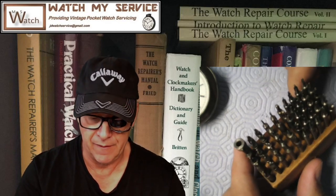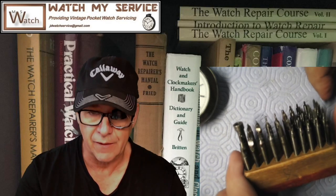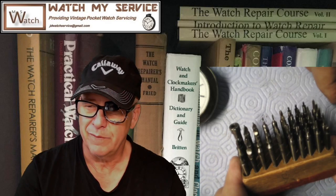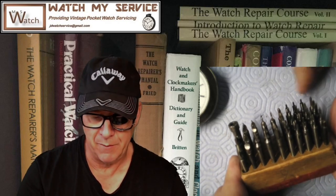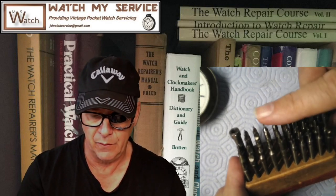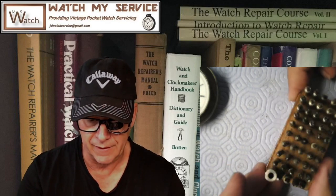In another video, when I made the setting for a pocket watch — I think it was a Waltham — I had to put two screws in place on a round setting and cut little half-moons to get those screws set down into the plate. So I made my own cutter, but then I found these on eBay.